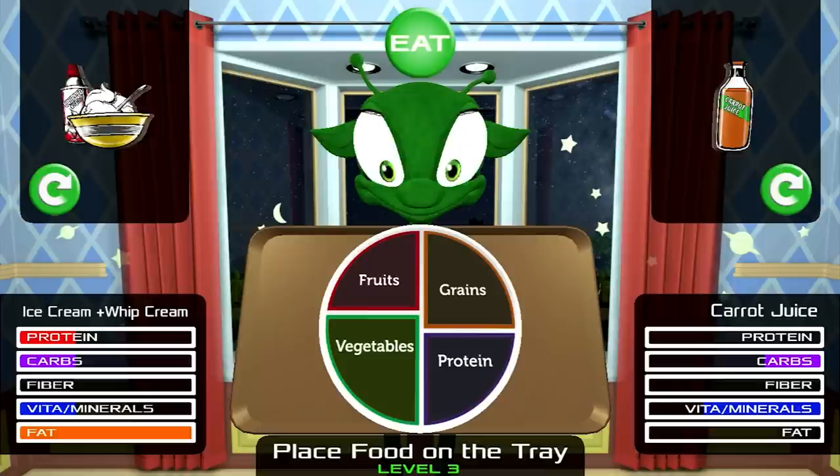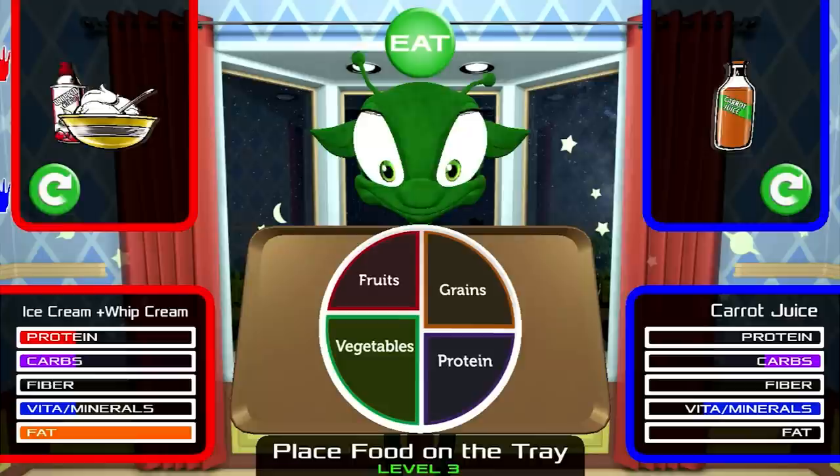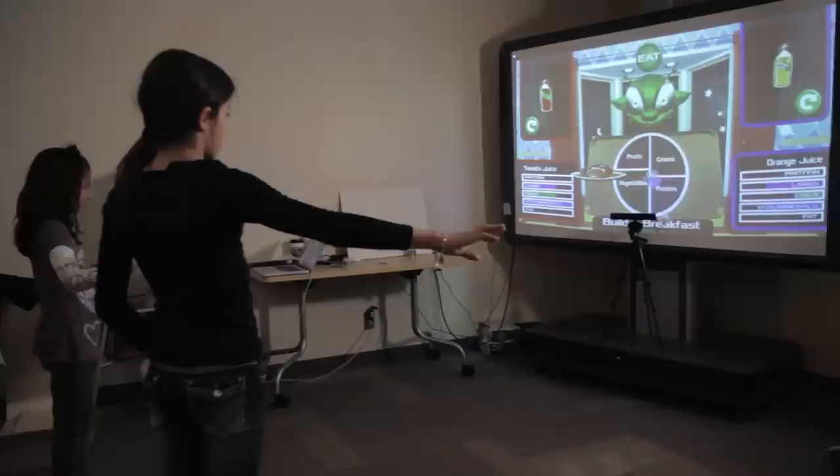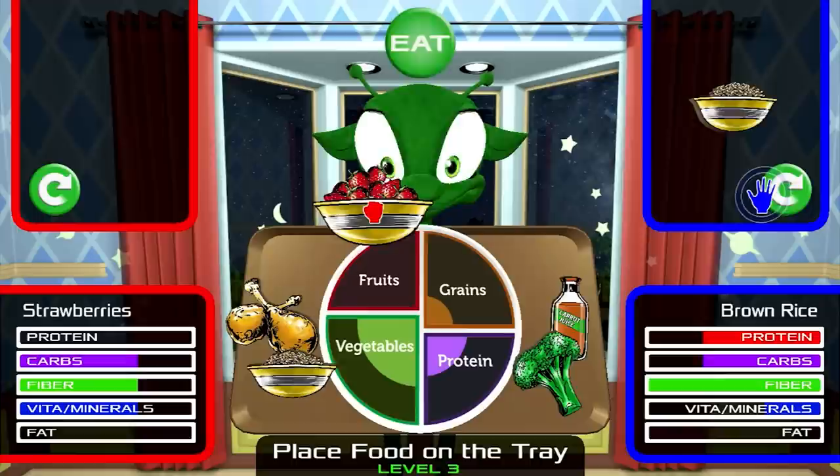Finally, we wanted to give students some exposure to the new USDA MyPlate icon, which has replaced MyPyramid. We have created an interactive simulation where each food item is represented as a serving that fills the MyPlate quadrants up dynamically. Up to six items can be placed on the cafeteria tray.